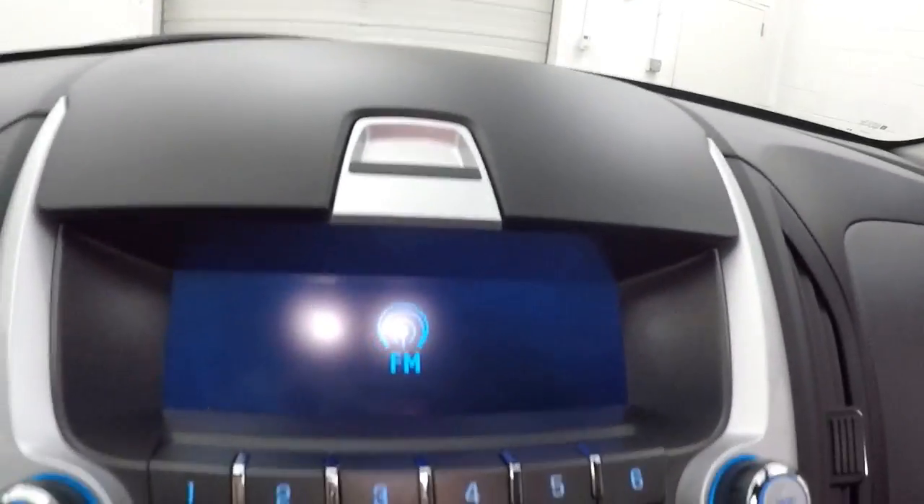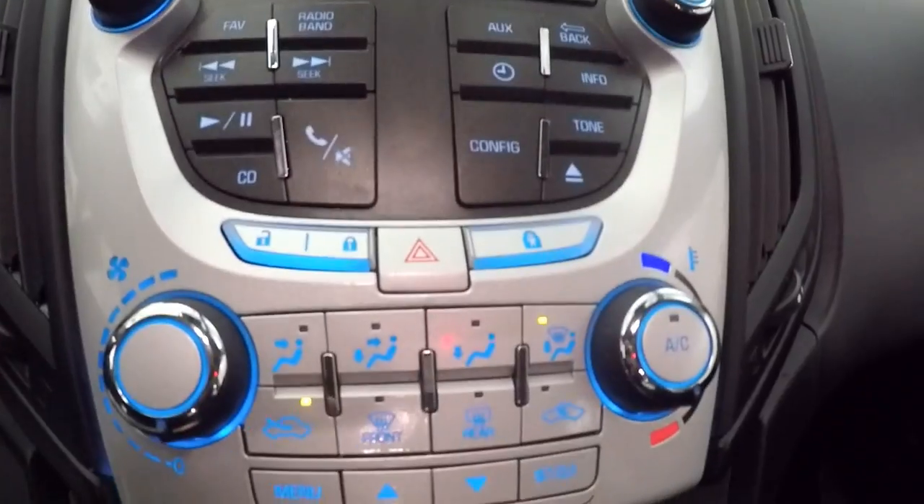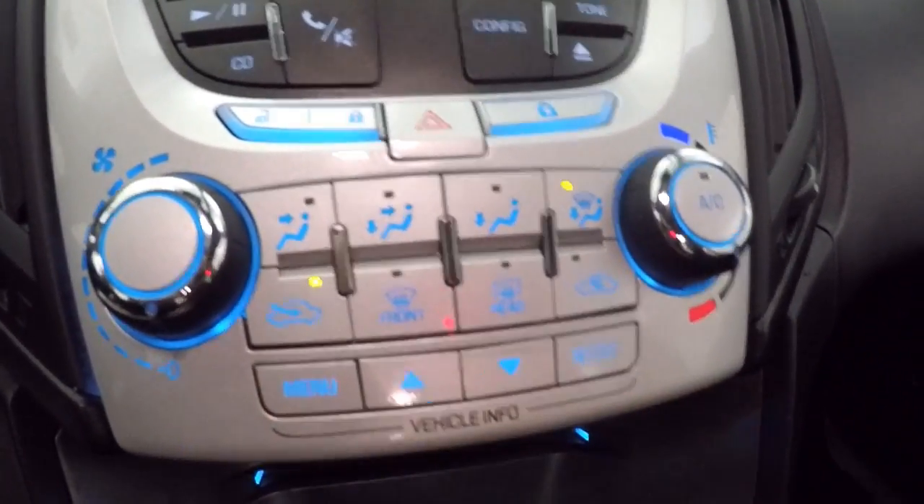Interior is in great shape, plenty of room. Up front, your controls on the door, power slash manual seat, cruise control, Bluetooth, and stereo on the steering wheel. Stereo display and stereo controls. Climate control. These are your menu or vehicle info buttons. It is OnStar capable.